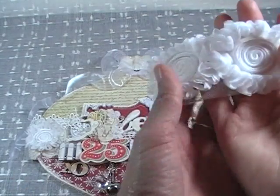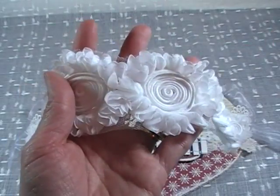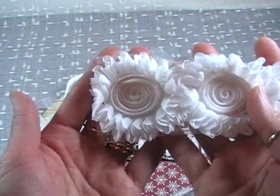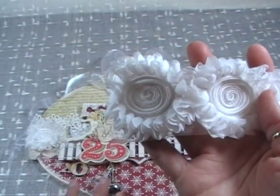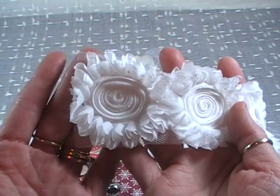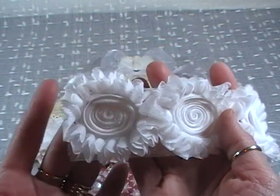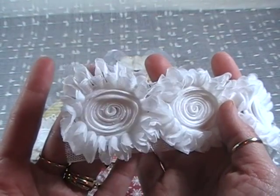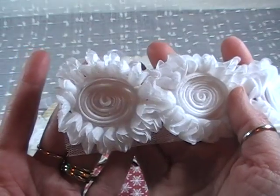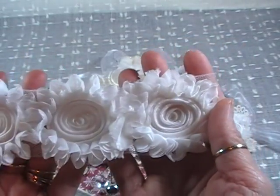I used this shabby chic rosette trim, and I know it's supposed to be a flower trim, but the reason I used it is because on the ornament the bottom paper is like a snowflake mix, and this just kind of looked like a real fluffy, kind of fun, wintry, sort of snowflake type thing. That's what I imagined it to be — I thought it could kind of pass for a fluffy, shabby snowflake. That's why I used this white rosette trim.